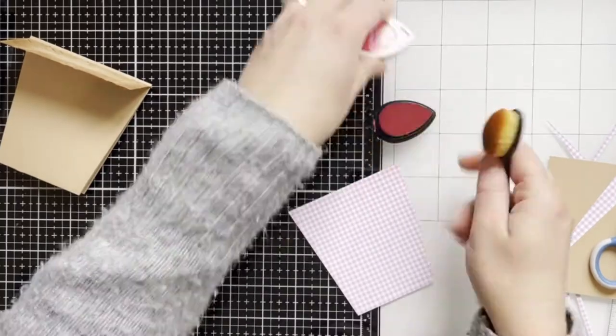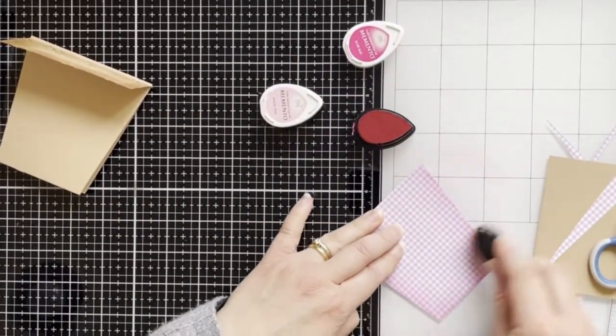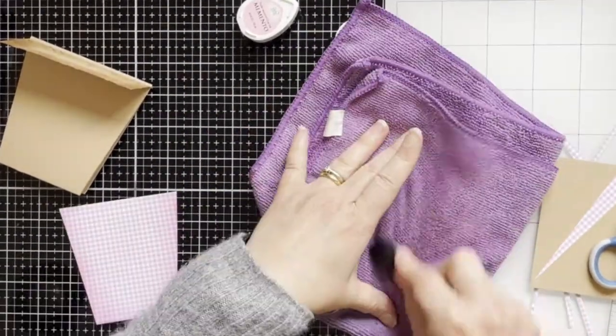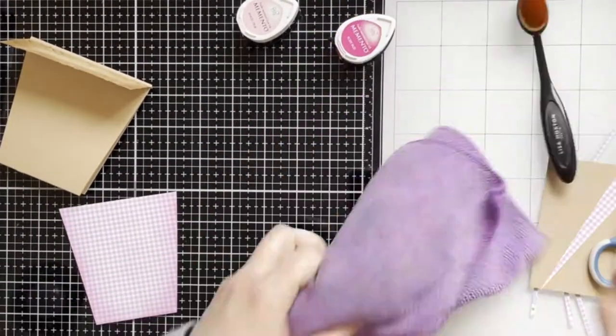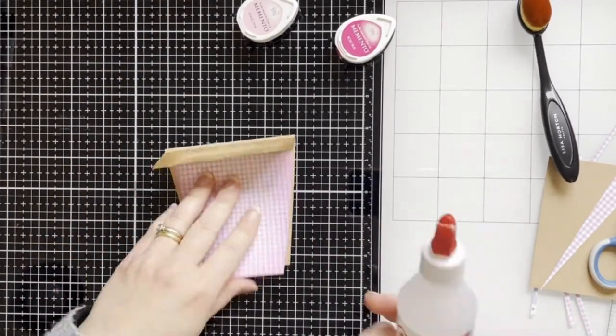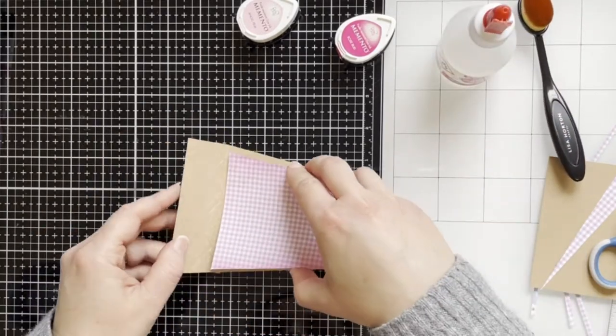Now I'm using a little brush and blending some pink color ink onto the pattern paper. Just cleaning my brush, and now I will adhere the pattern paper to the pod with glue.